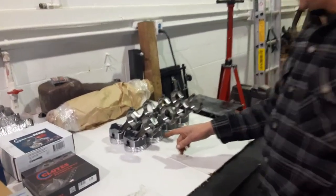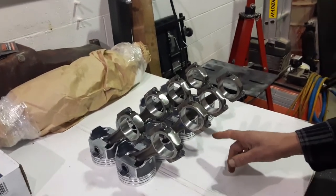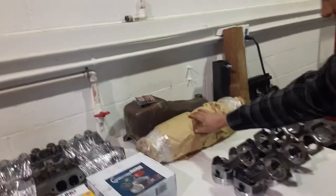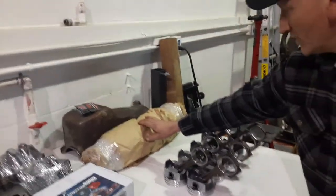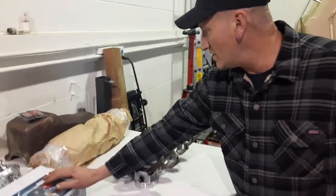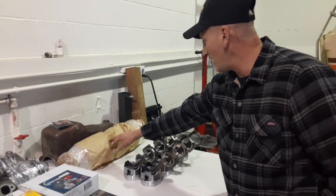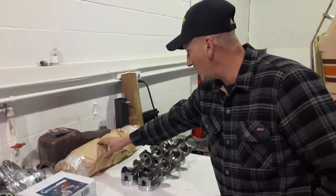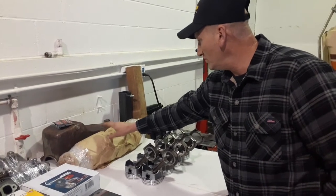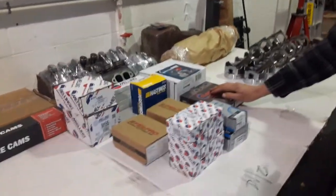What we have over here are the 30 thou oversized pistons — these are Silvolite hypereutectic pistons. The crankshaft has been reground, and the crankshaft, the pistons, and the harmonic balancer have all been balanced, so this motor has been balanced too. I haven't unwrapped the crankshaft yet — I was going to leave that until I was ready so it wouldn't rust. And we have a Cloyes double roller timing chain here.